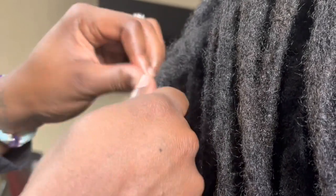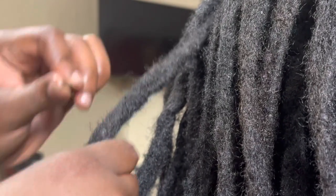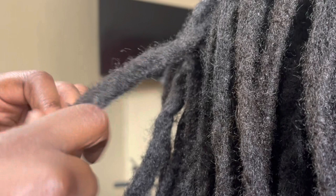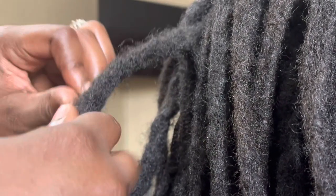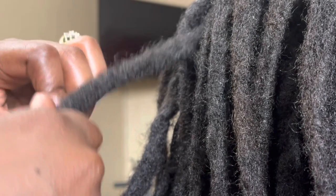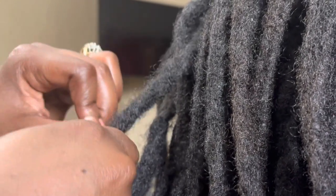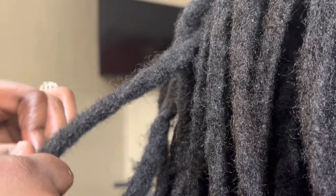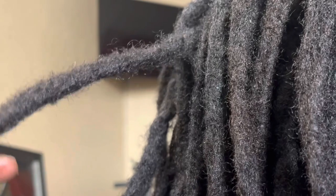Palm roll your hair — your lock, your wicks, whatever — and you create that friction heat so it becomes nice and solid and firm. I guarantee you, if you keep up with that, that's the only maintenance you need to do. No pulling, no tugging, no twisting — just palm rolling, and that's all.